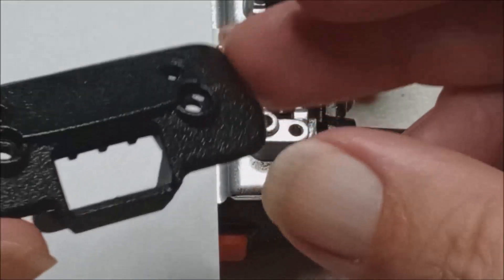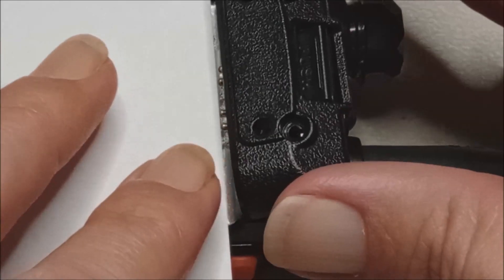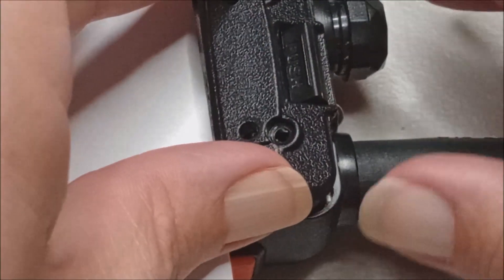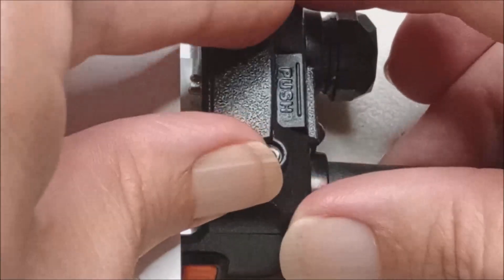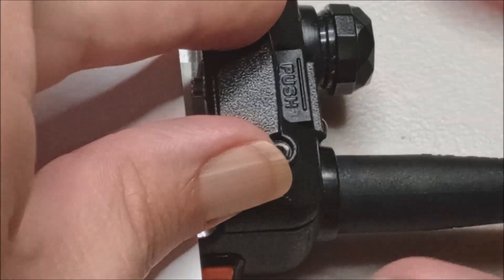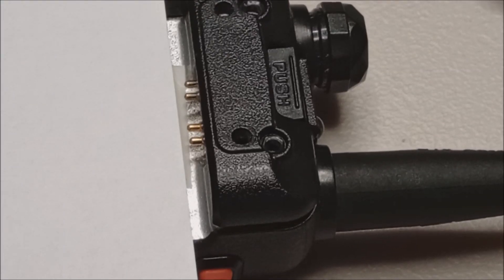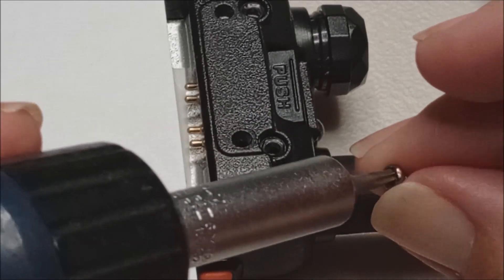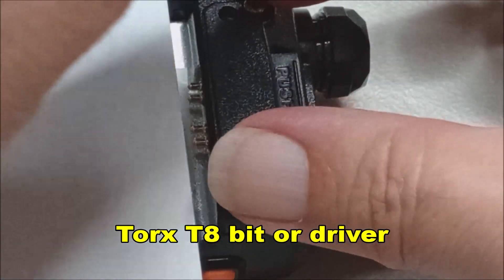Next is our outer trim piece. We want to make sure that the battery latch comes out of the hole in the top, and it snaps in flush at the bottom. Remember, the top two screws are the Torx number eight — they hold the trim piece together.